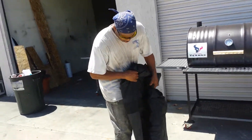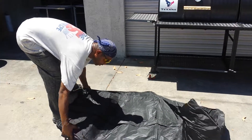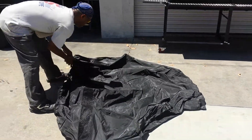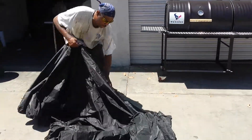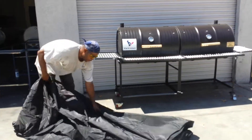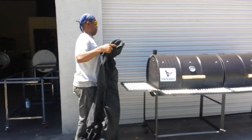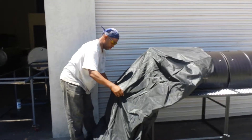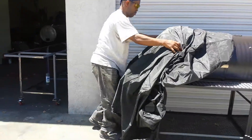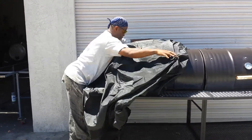Just unfold it here like so. You can lay it out like so. As you guys can all see, he's putting the lid over the left hand side first.